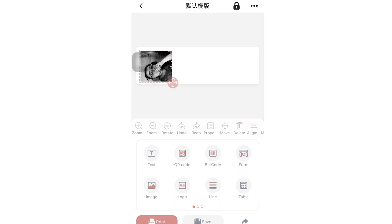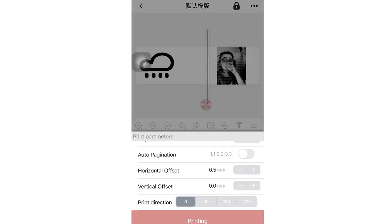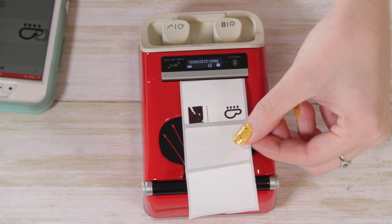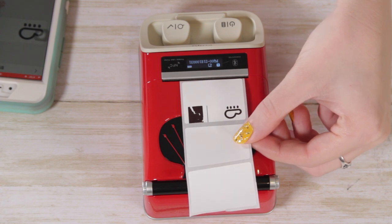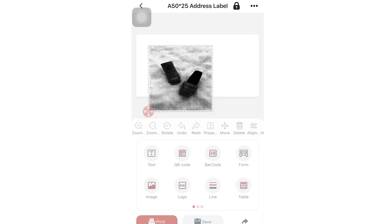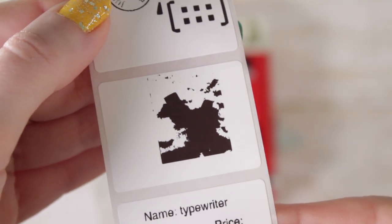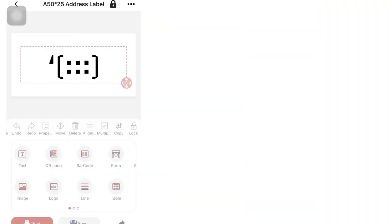I also wanted to test the function where you can take pictures or upload photos through the app and print them on labels. This didn't work out as well — I think you need really high contrast between lights and darks in your photos. Even when I tried a picture of something on snow, it did not print well. I don't suggest that as a reason to buy this printer; it just kind of looked awful.